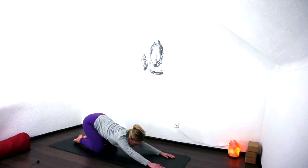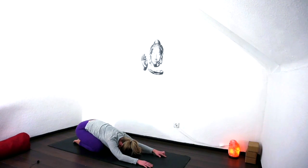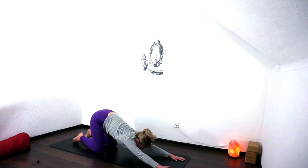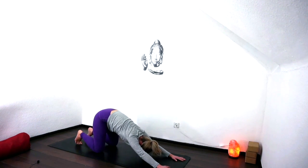Shift back to downward facing dog, drop the knees, come back into a child's pose, let the elbows come down. Just be with your breath. Notice any portion that's still working and try and create a little bit of space there. Lift yourself up a little bit, reach the hands forward, try and create a little bit of that puppy dog. And shift up.